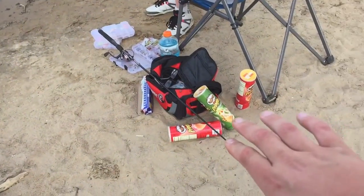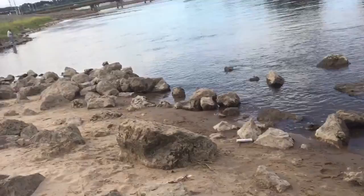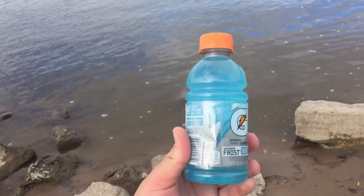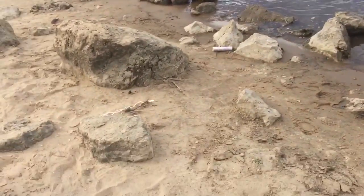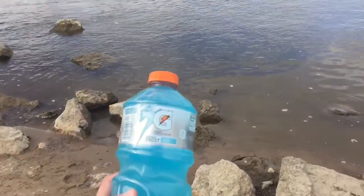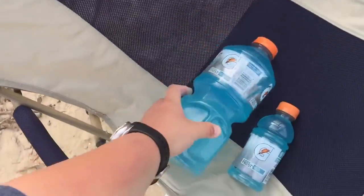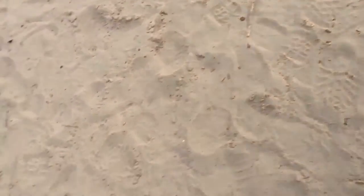We're gonna do a few reviews here, and we're gonna do some fishing. So this is when you buy an iPhone 6 - this is the size of your phone. And when you buy an iPhone 6 Plus, this is the size of your phone. I mean, if you look at them, that's quite the size comparison difference.